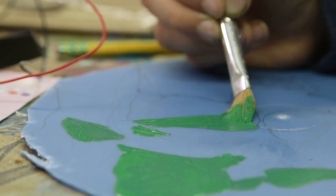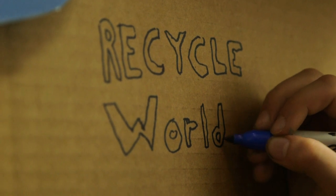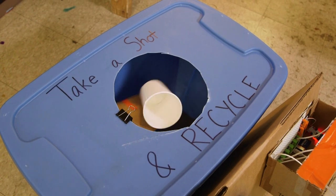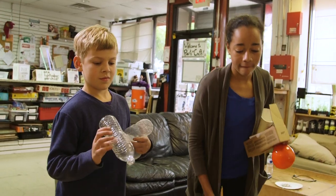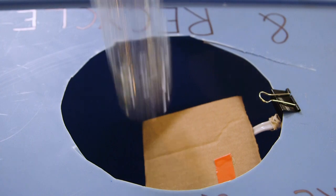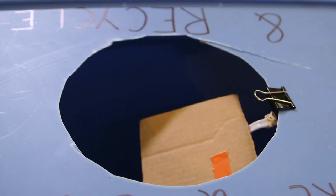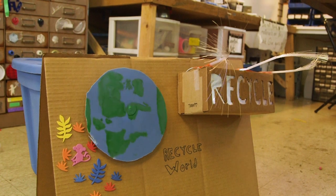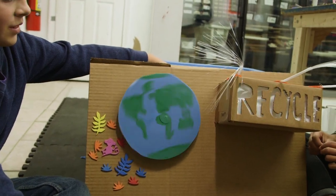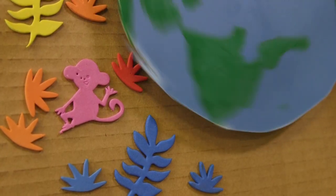We decided to name it Recycle World because the world dances whenever you recycle. Our final recycling bin design uses parts from the electronics kit and things we found at Parts and Crafts. Our cardboard and spoon pressure sensor is a trigger that sets off our synthesizer sounds, our recycling sign, and our dancing world. This is sure to nudge more people to use our fun bin.